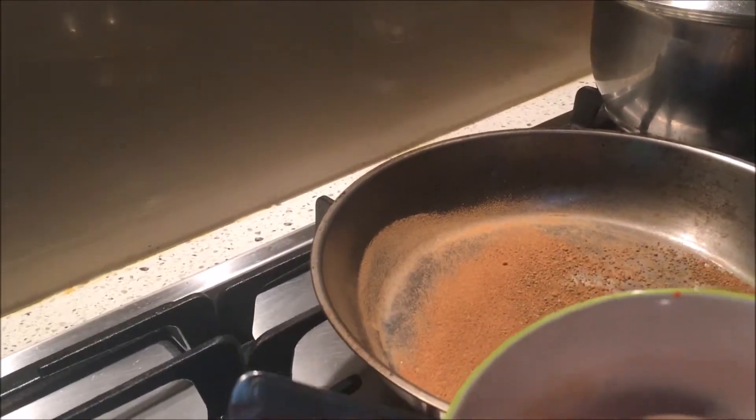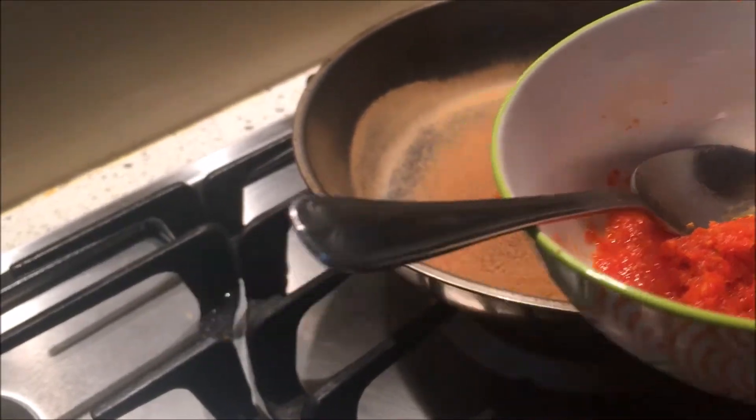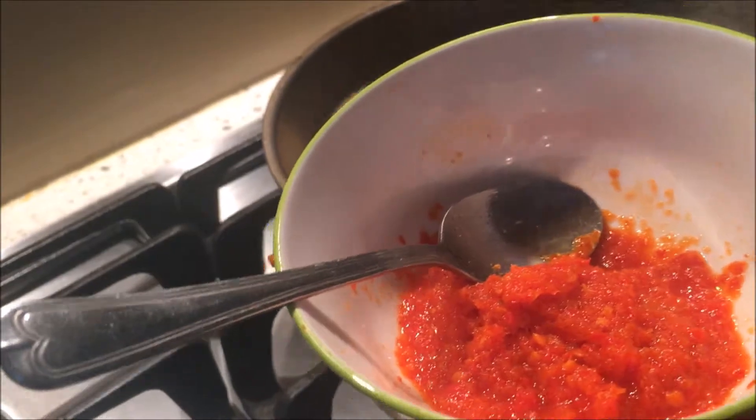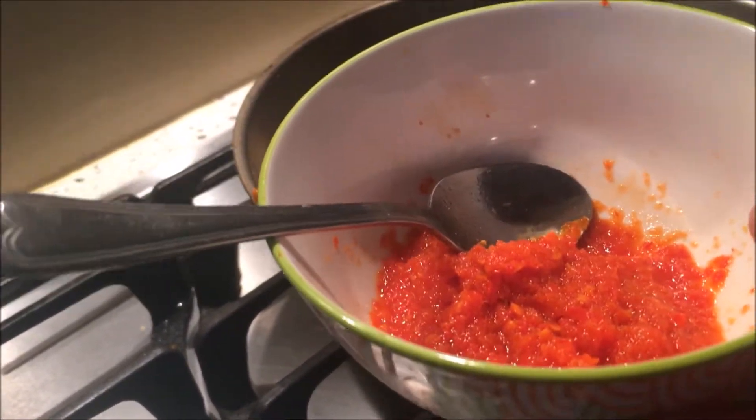This is the freshly pounded chili. You just add the belacan into the fresh chili and stir. It depends on how strong you want the sambal belacan to be.